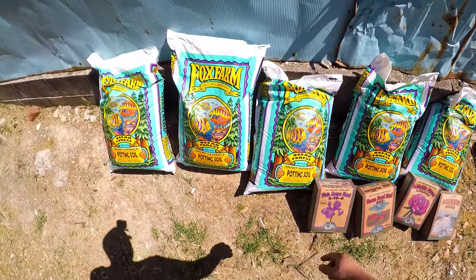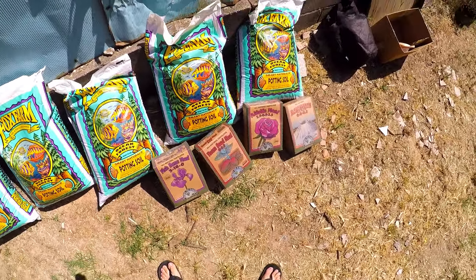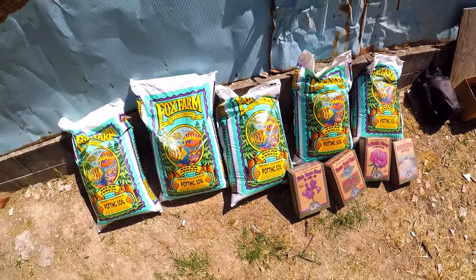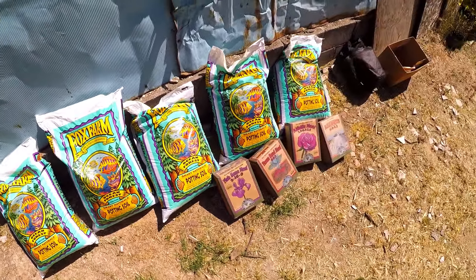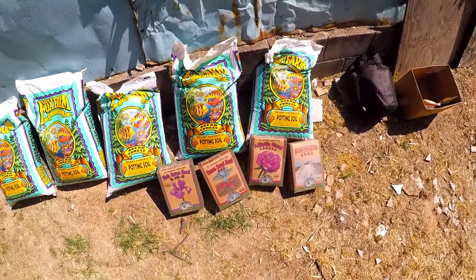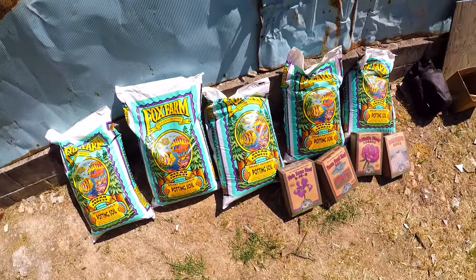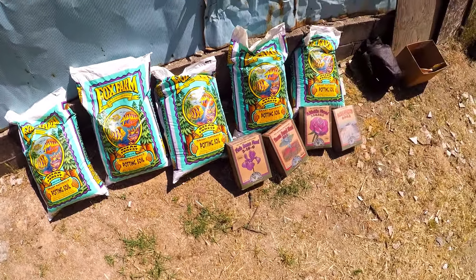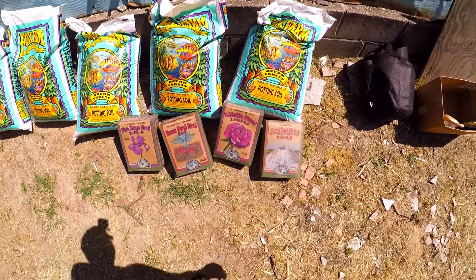If you guys are wondering how much these bags of soil cost, go check out Sunland Hydroponics over in Eagle Rock if you guys are in the LA area. They actually sell these bags for about $11 a bag, so it's actually a good deal. I know there are people paying like $25 to $30 per bag, so go check out Sunland Hydroponics — let them know that MPG sent you and they should get you all hooked up.